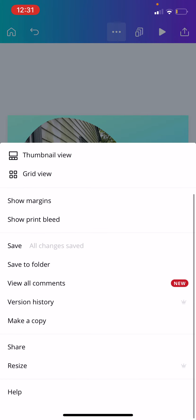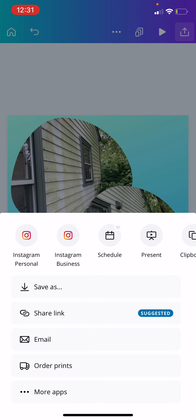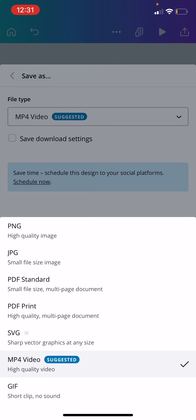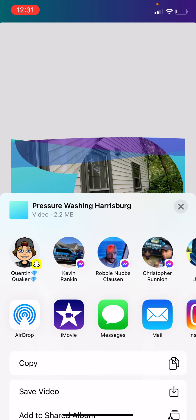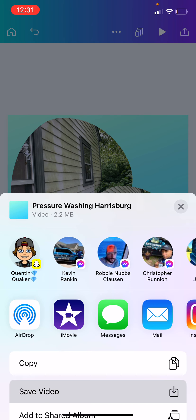When we're ready, go ahead and download this. Go to 'save as' and you can choose MP4 video, or if you just want to keep it as an image, you can save it as a PNG or JPEG. Then you just download that and save the video.